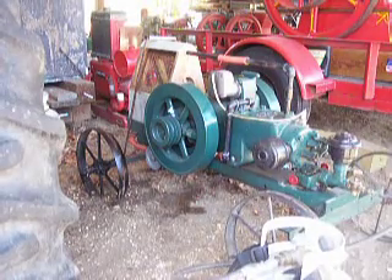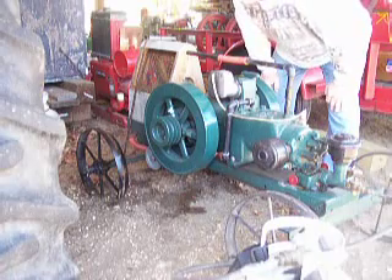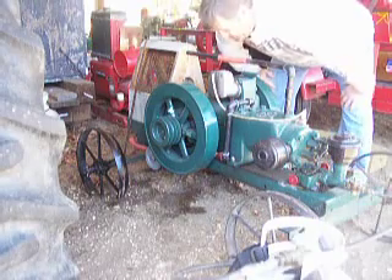This is a Fairbanks Morse ZC52 engine, 1954 model. It'll be a Kansas City engine, built after Fairbanks Morse sold out. Casting date 7-1-54.